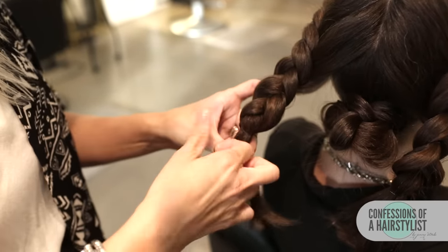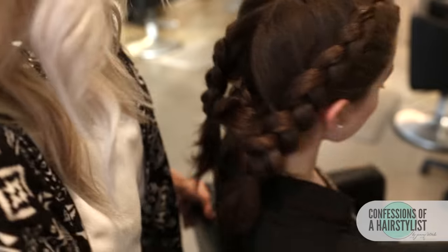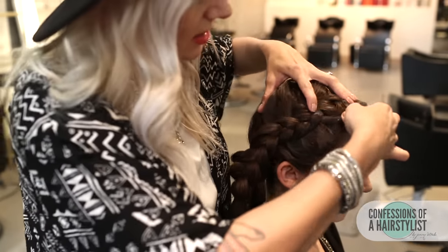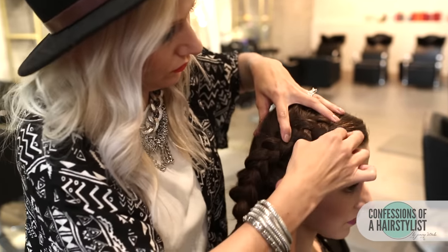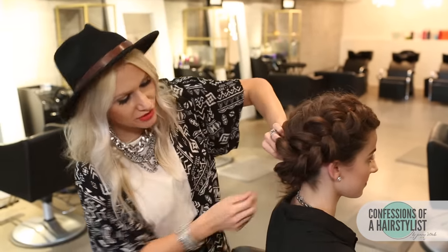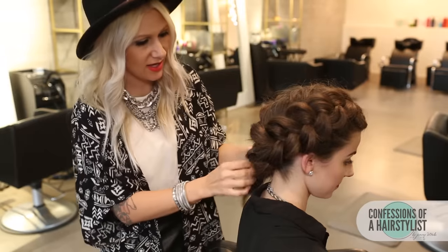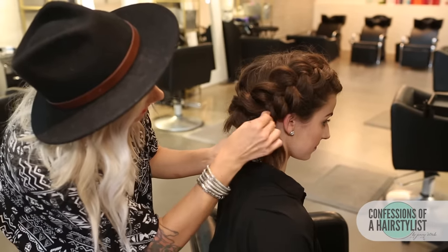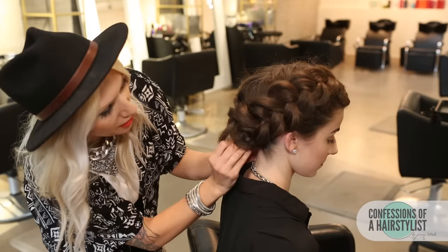Now the fun begins — I love this part. I'm simply going to pancake the braids out to add a lot of fullness and plumpness to the hair. Basically, when I say pancake, all we're going to do is take the braid and just pull it out. Now that I've pancaked both braids, I'm going to take our right braid, drape it over to the left, and secure it with a few bobby pins. Then do the same to our left section and drape it over. Since her hair is mid-length, she has a little bit of end sticking out, so I'm just going to tuck that up into our updo. It looks really, really nice — very modern and trendy.